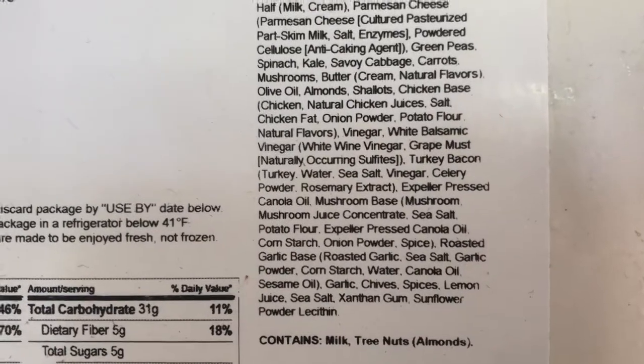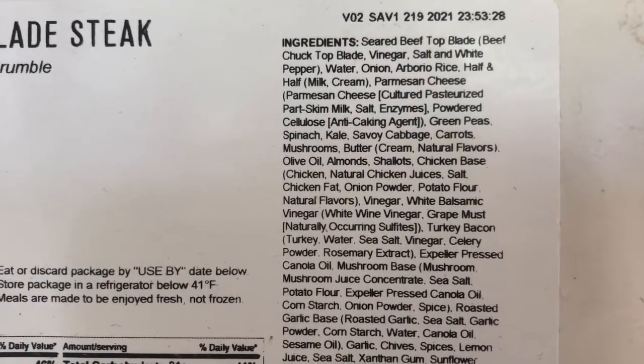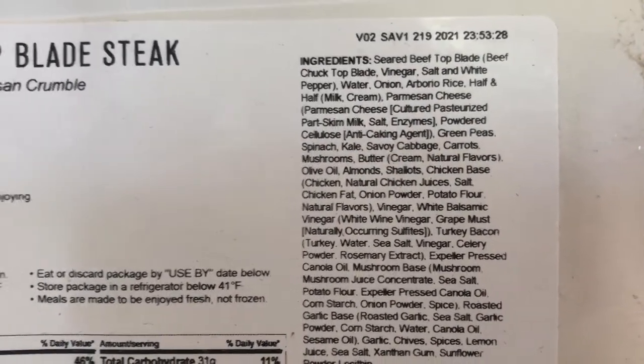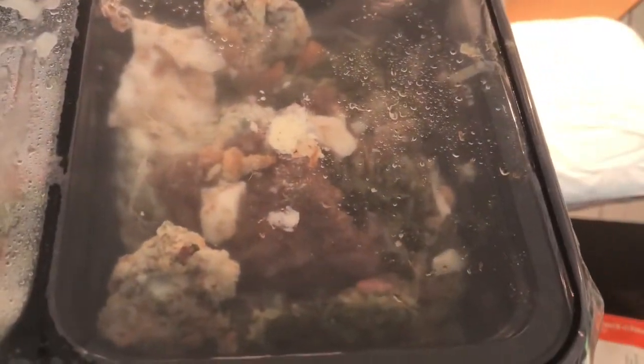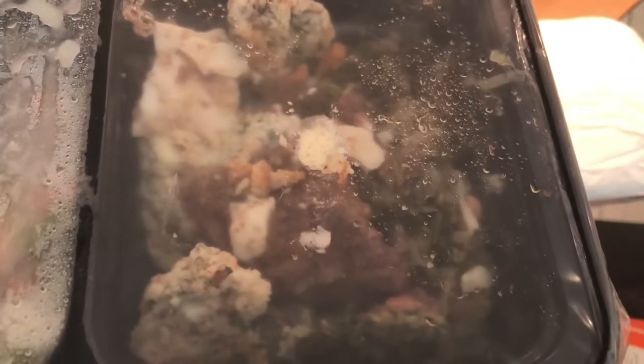Let's open it up. Here's your steak, your green pea risotto, and Parmesan crumble. Looks yummy.